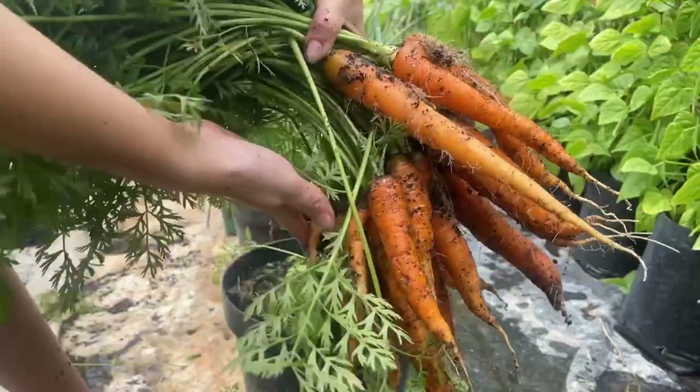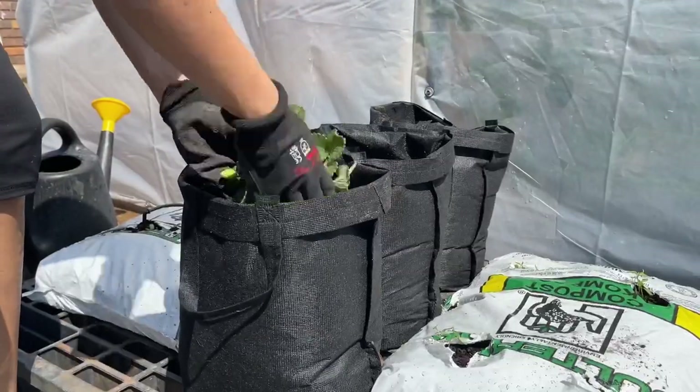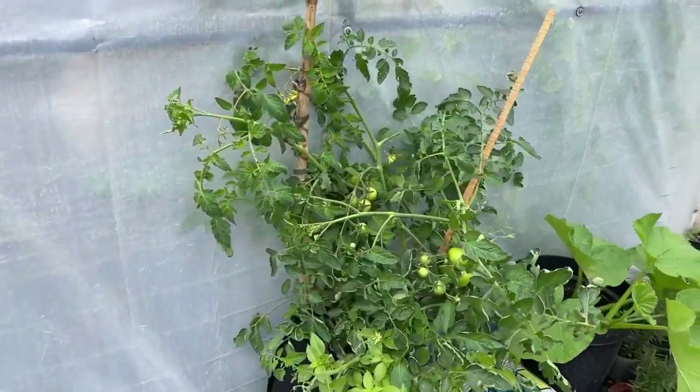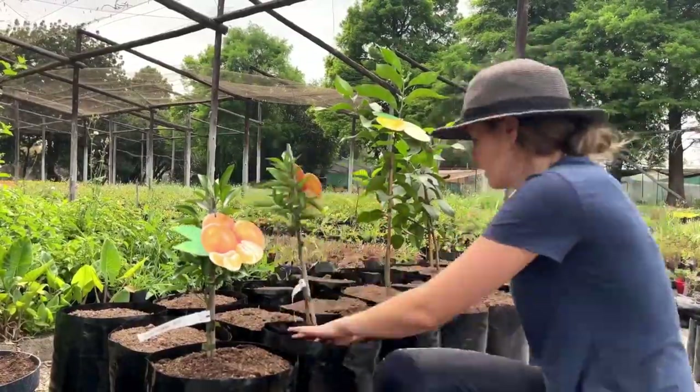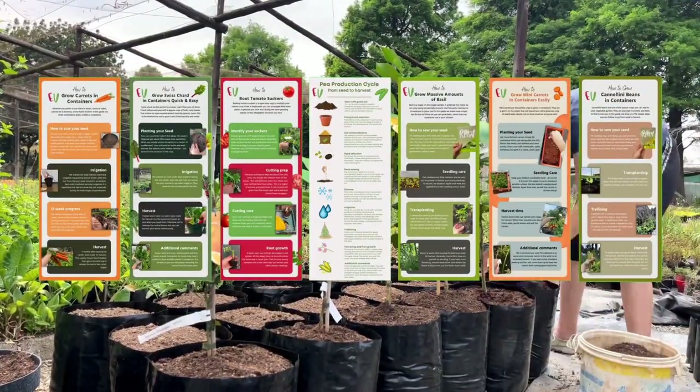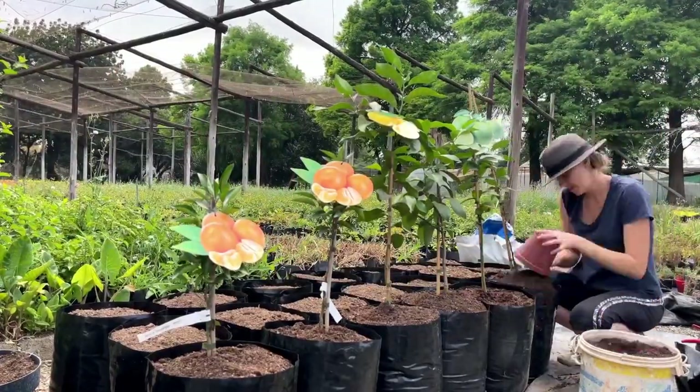Before we get to the results, if you are finding this video helpful then subscribe to our channel. Here at Epic Veg, we share videos packed full of tips and tricks to get the most out of your plants. We also share free ebooks and infographics with every video so you can build a collection of veggie guides. Your ebook for this video is linked in the description.